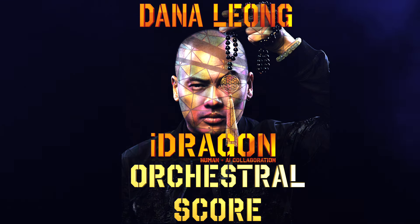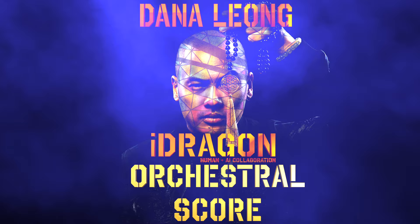For the first time, exclusively, at DanaLeong.com, the iDragon full orchestral score.